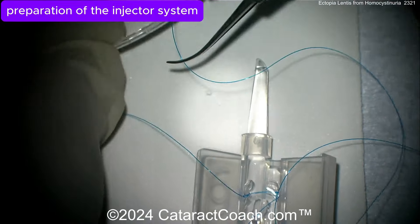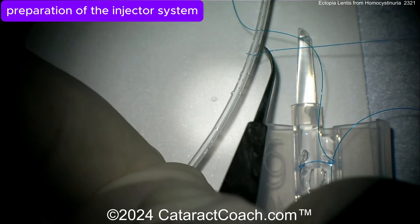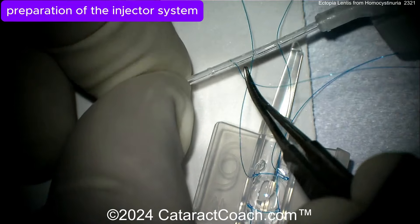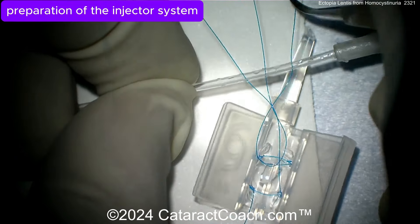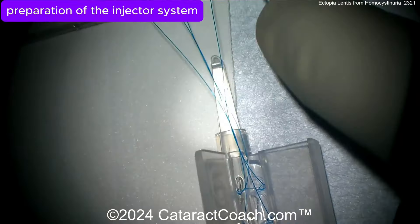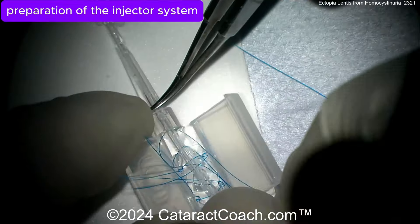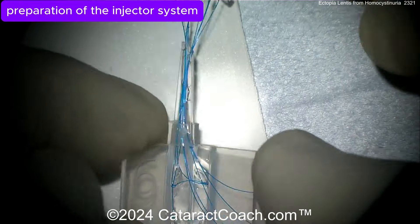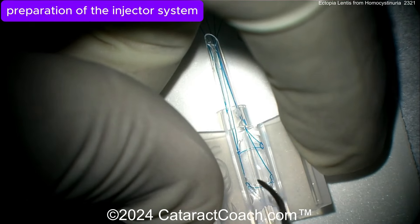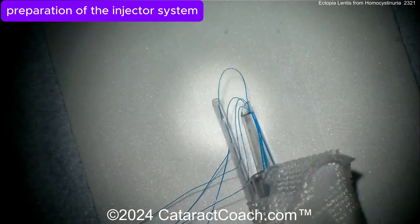Once those suture loops are placed, all four haptics are now sutured up and the lens can be loaded into the injector. The long suture ends are threaded through first. The key here is keeping all the suture material — all the spaghetti — straight. Once they are straight, you can advance the lens into the eye, thread the sutures appropriately, insert the lens, and pull it all through.